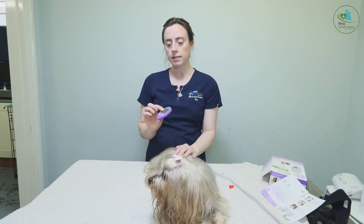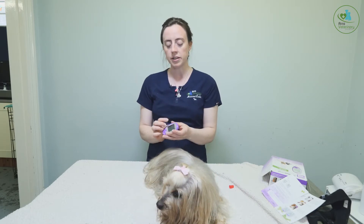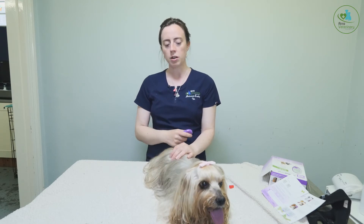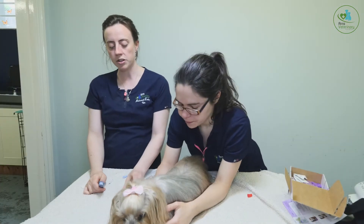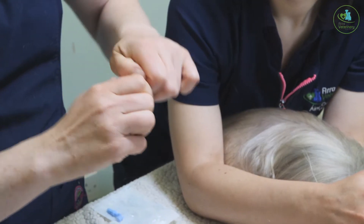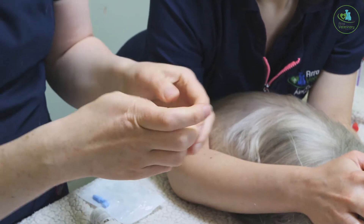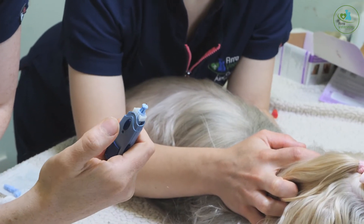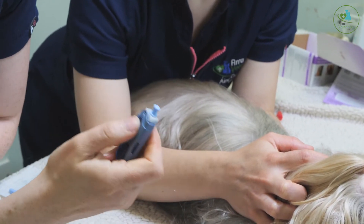Taking a blood glucose is really simple — something owners can do themselves to monitor their dog's blood glucose. In a blood glucose monitoring kit you get your monitor and a lancet. You twist it, and the lancet has a tiny little needle on the top. When you press the button it gives a little prick, which punctures the capillary area so you can take a small sample.